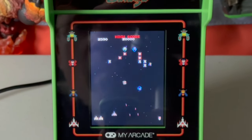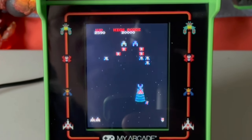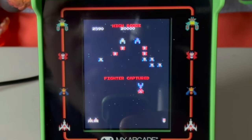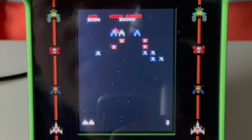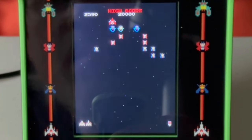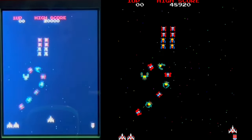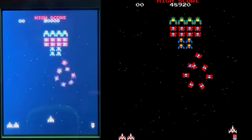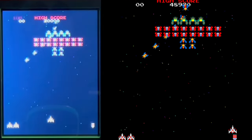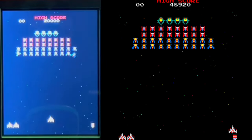Before we can give this version a true passing grade, we have to put it up against a real arcade version of Galaga and make sure there are no inconsistencies with the timing — can't go for a true high score if there is. I compared the versions side by side, and as you can see here, they are definitely in sync. So good looks on that. That's another issue you can definitely expect the possibility of on things like this, but it's not an issue here.